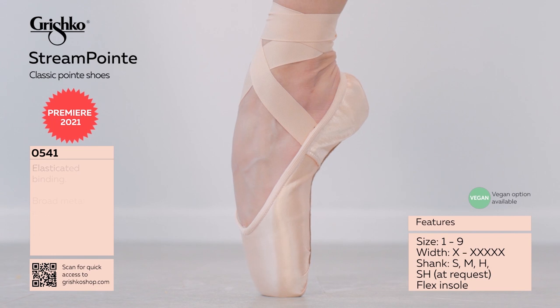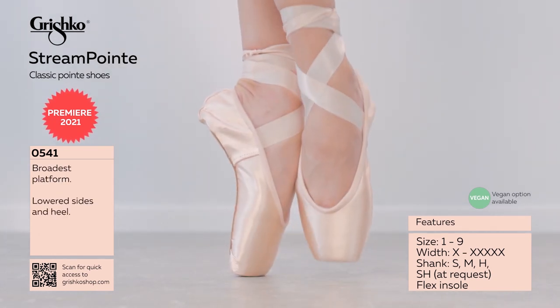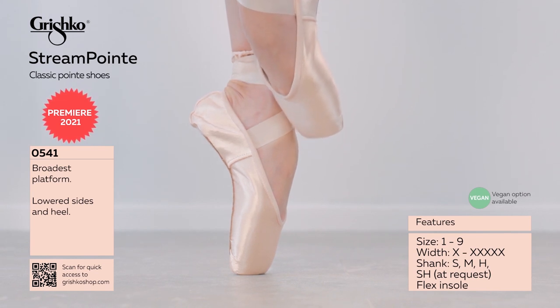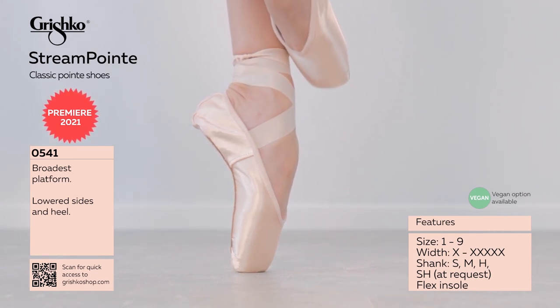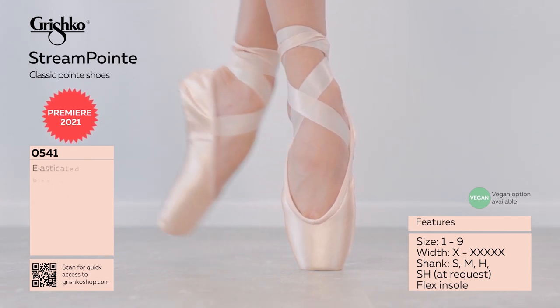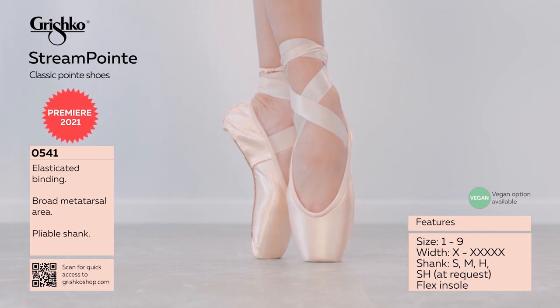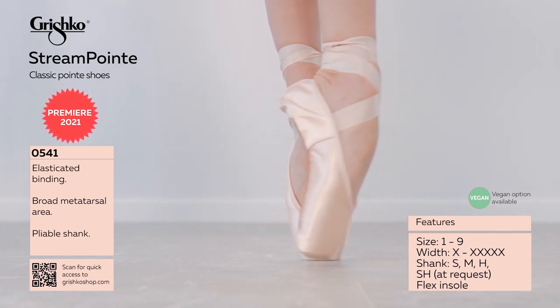Comfort plus insole with soft lining. Microfiber counter heel prevents the heel from slipping off the dancer's foot. Great for shallow feet and upward throughout the metatarsal. Easy roll through demi-point. A vegan option of the outsole is available by special request.